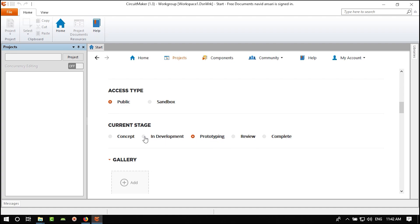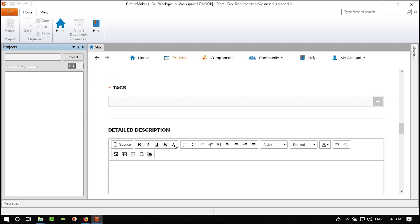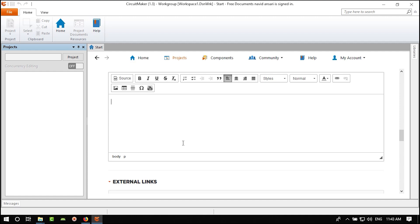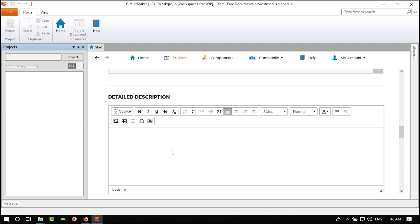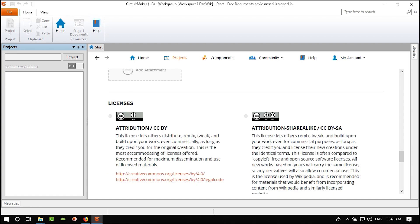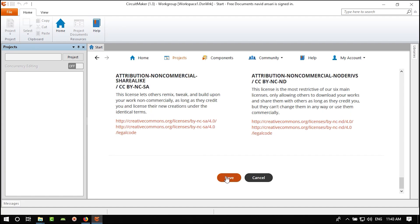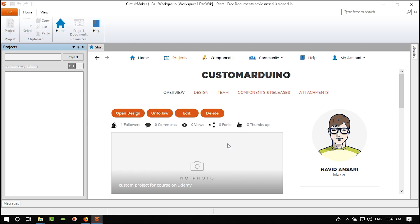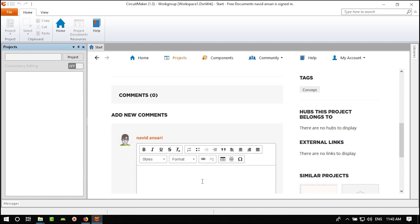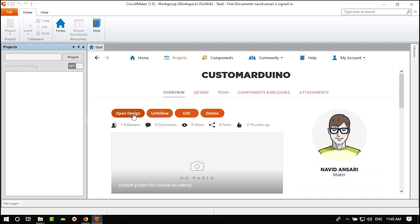You can add more images, write a description for when you want to share it — like a caption on Instagram — and add links and attachments like datasheets. Save it. You can see the project was created: one follower, zero comments, zero views, zero forks, and zero likes.